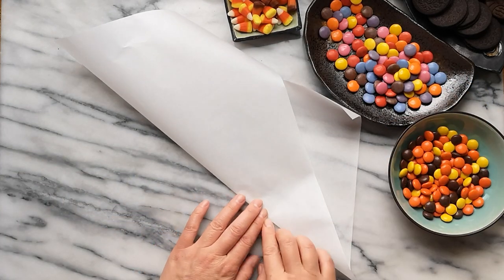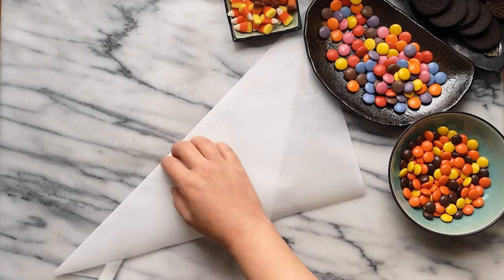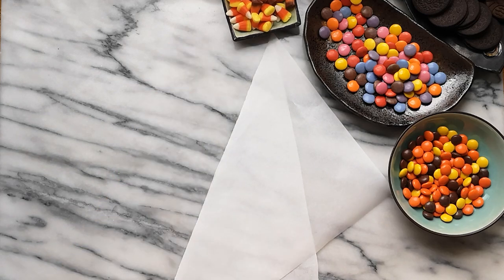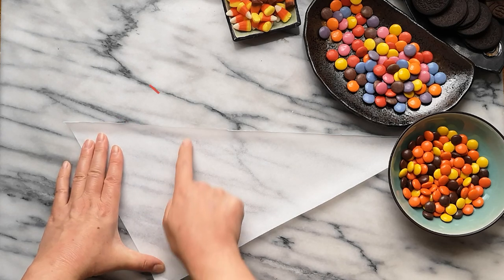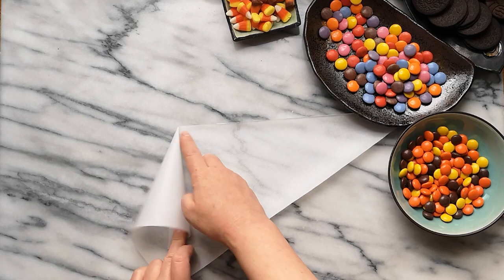Fold the paper to create two triangles, then carefully cut the paper along the fold. As I am left-handed, I've positioned the paper to have the shorter side of the triangle on my dominant side.